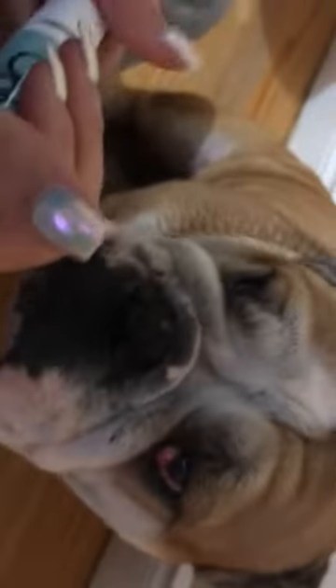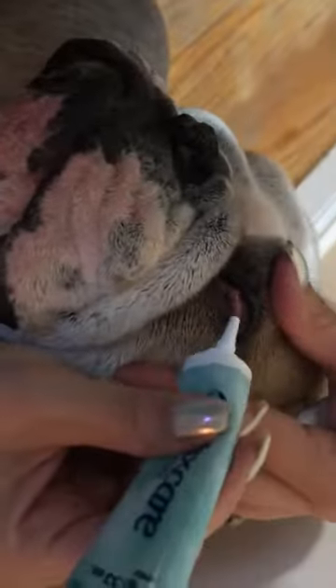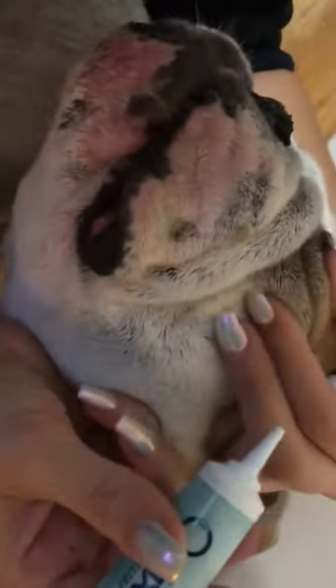I'm gonna go ahead and put the eye lube first — just a little bit of it. You want to hold her eye open like this, same with the other eye, and just leave it for a bit.